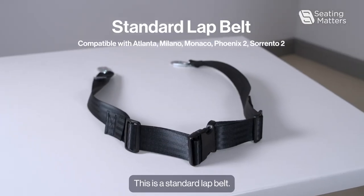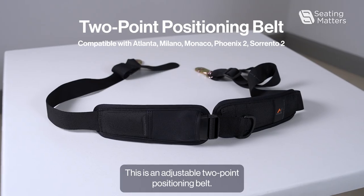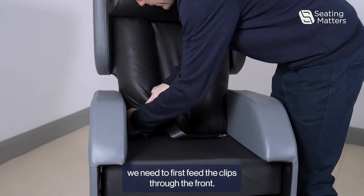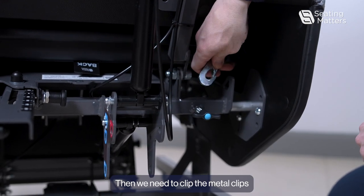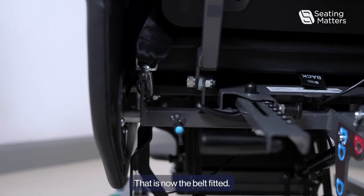This is a standard lap belt. This is an adjustable two-point positioning belt. To fit any of the belts on the Seat Matters chairs, we need to first feed the clips through the front, then clip the metal clips into the attachment points. That is now the belt fitted.